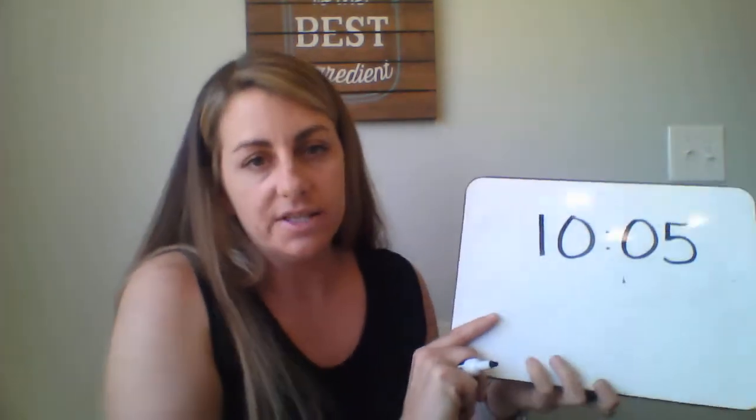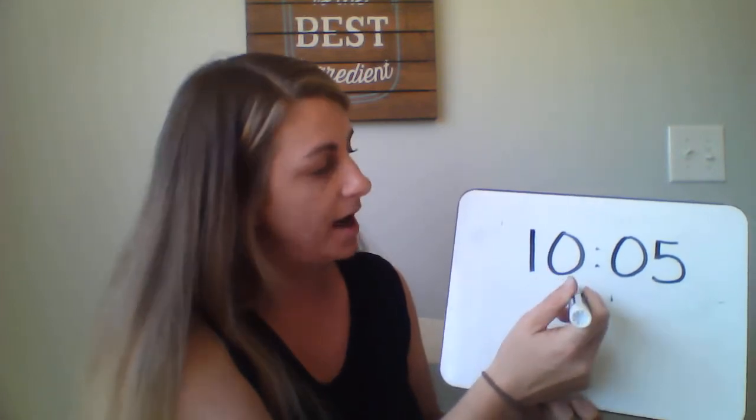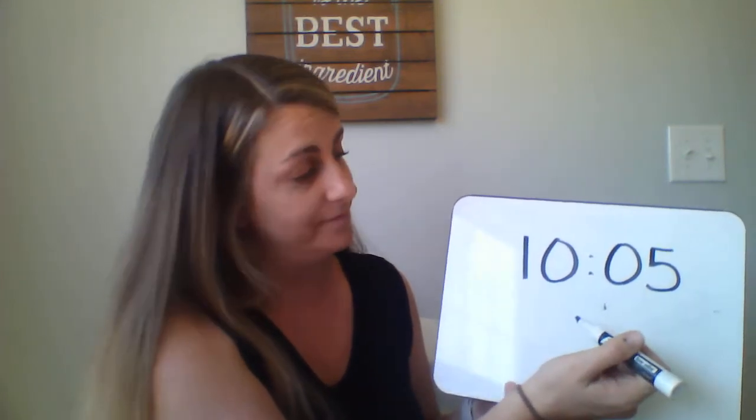And just like when we read a book, we read the time starting here — we always read the hour first: ten. We say o'clock. So as we move along: ten ten, ten fifteen, ten twenty, ten twenty-five, ten thirty, ten thirty-five, ten forty, ten forty-five, ten fifty, ten fifty-five — and now we're back at the top and it is reading eleven o'clock. So we went around one full hour.